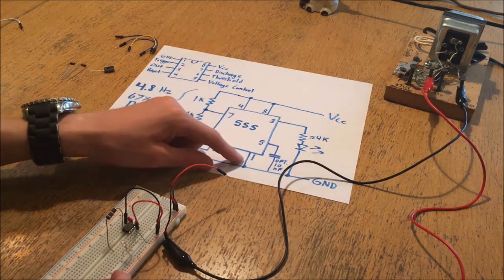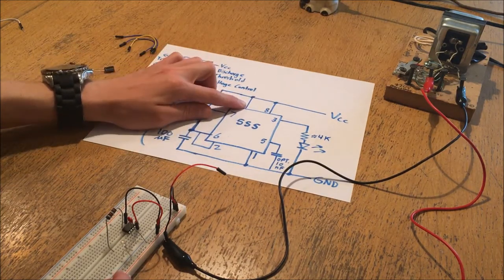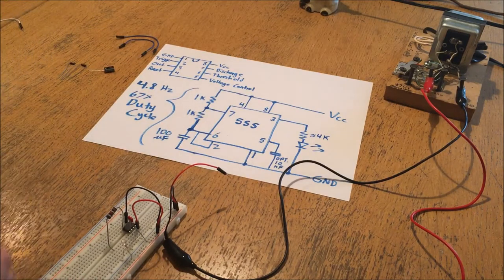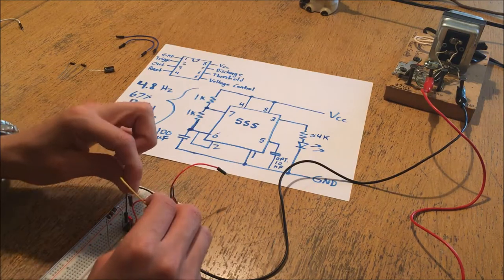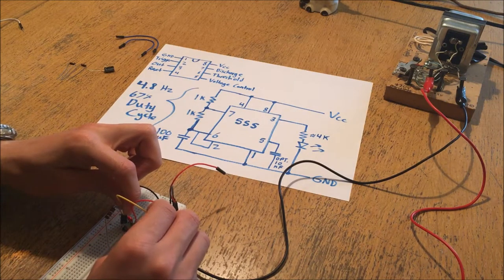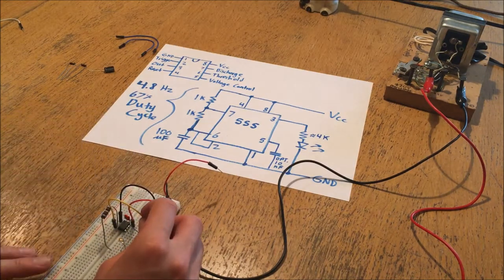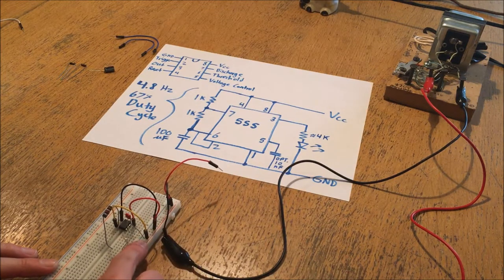Now I'm going to make sure all the other pins are where they need to be. Pin 4 needs to be pulled high - to denote that this isn't a power pin I'll use a different color, arbitrarily yellow. Pin 4 is next to the output pin 3, and that needs to be pulled up to the positive, so I'll just connect it over to the positive rail.